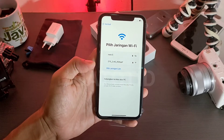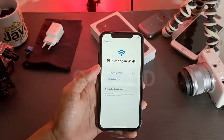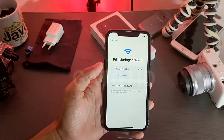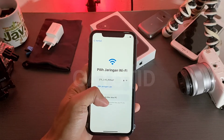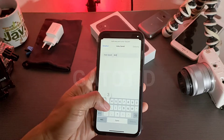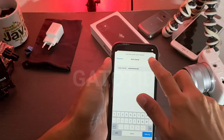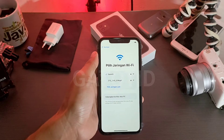Di sini ada pemilihan jaringan yang harus kita hubungkan. Coba saya hubungkan dengan hotspot saya yang ada di handphone. Kita refresh dulu. Kemudian masukkan kata sandi: dua, tiga, empat, enam, tujuh, delapan, sembilan, nol. Kita tekan Gabung.